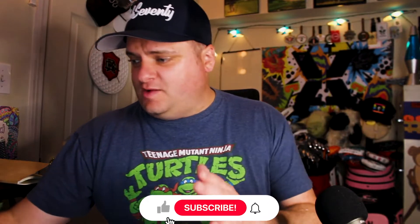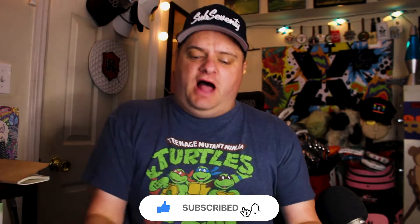Welcome to another episode of What's in the Box. Happy Friday, as I'm recording this. Always fun to get cool golf stuff in the mail on a Friday.